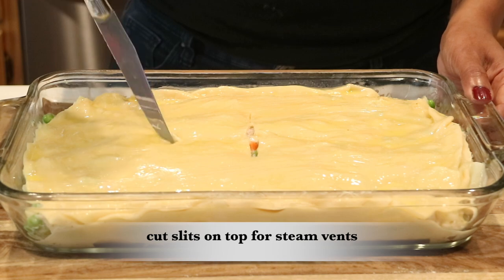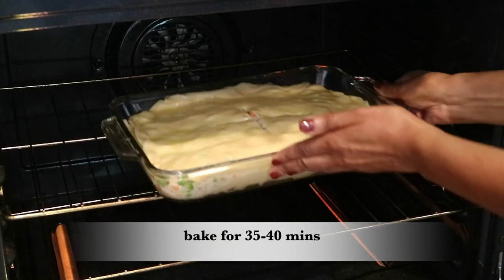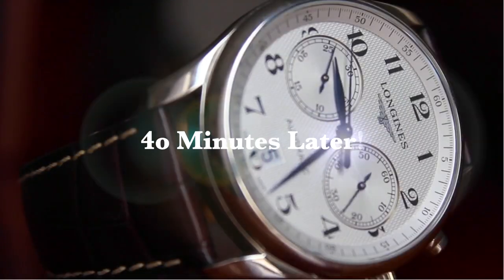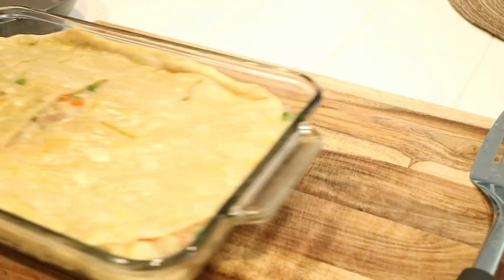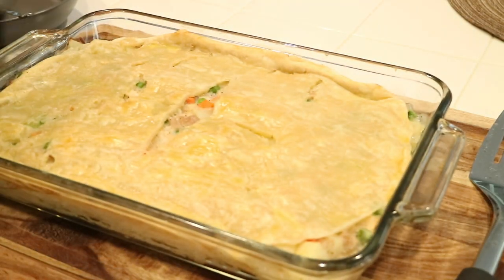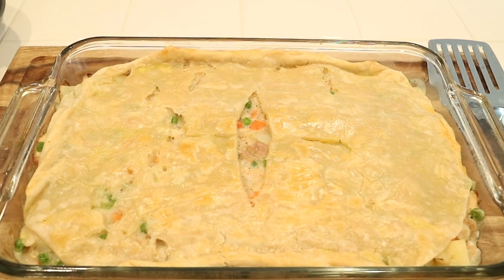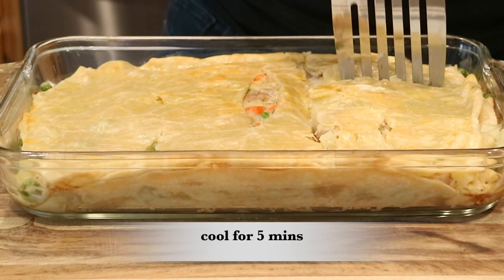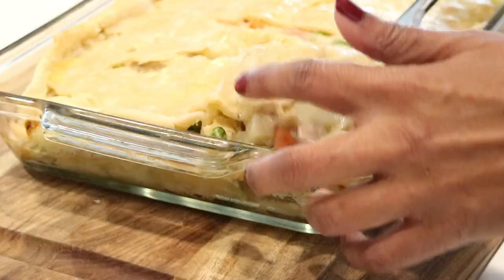I've already preheated the oven to 375 degrees and I'm going to bake this for 35 to 40 minutes. After 40 minutes, the pot pie is done — it looks amazing! I can see some of the filling spilled out on the sides, but that's okay, it's still going to be delicious. You want to allow your pot pie to cool down for five minutes after taking it out of the oven so you don't burn your tongue on all that delicious filling.